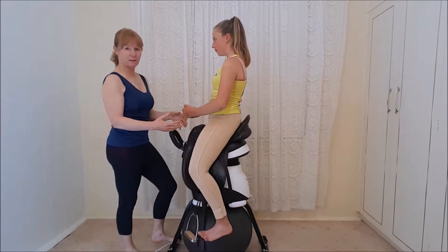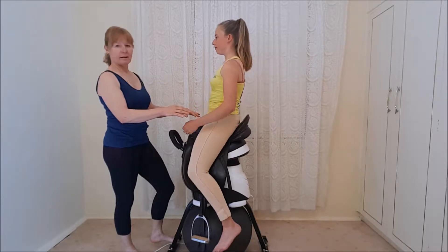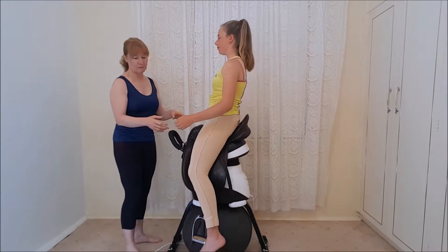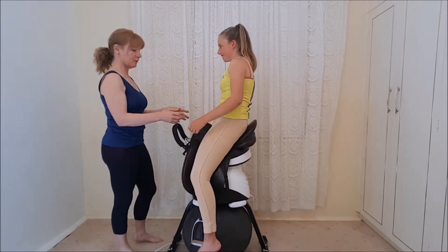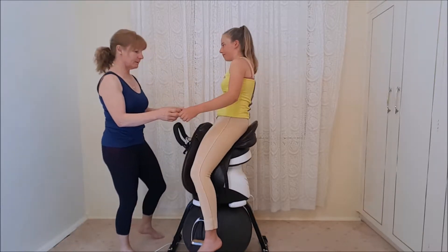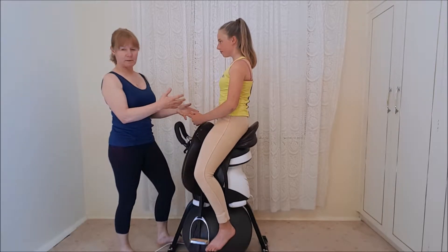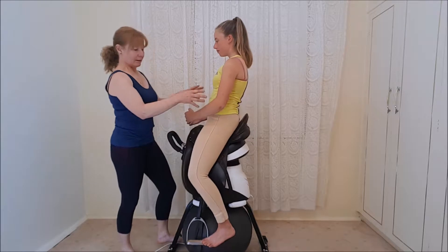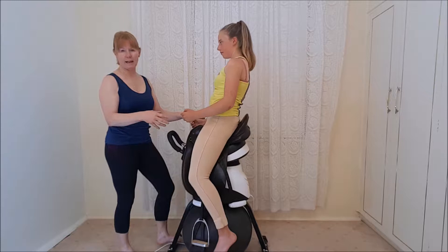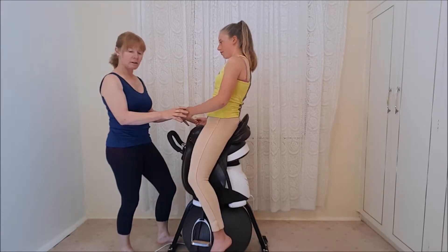Now let your core go, let your hamstrings go — and you can see if this was a horse she'd probably be tipped off by now, because she's wobbling all over the place, a bit like a soft piece of rubber. Bring the core back in, and immediately — Phoebe's done a fair bit of work so she has a pattern that comes in. Let the core go again — it's the 'sloth aid' — and you'll hear about this: when you let the core go, the body follows.